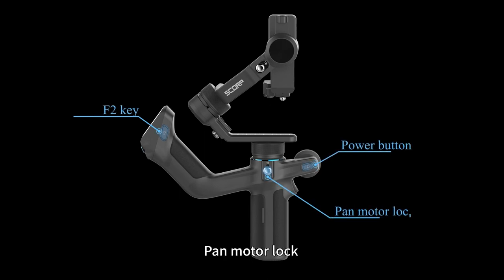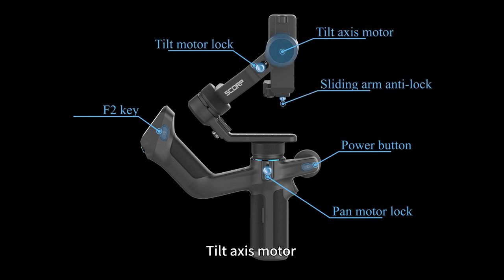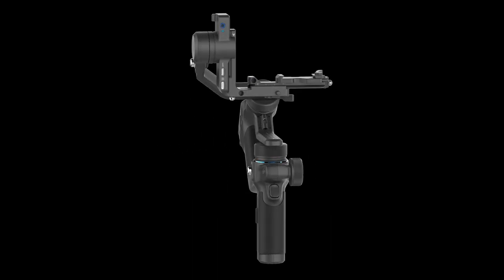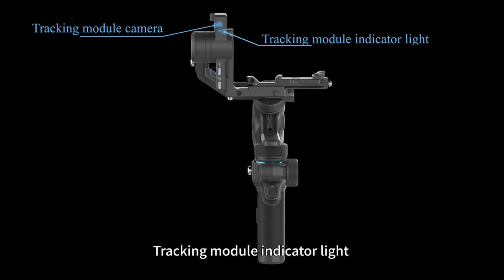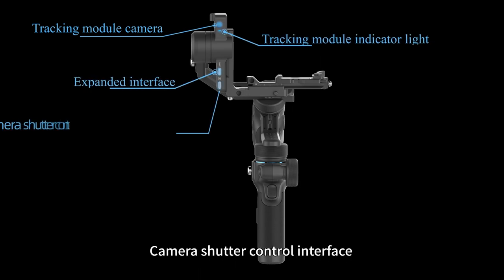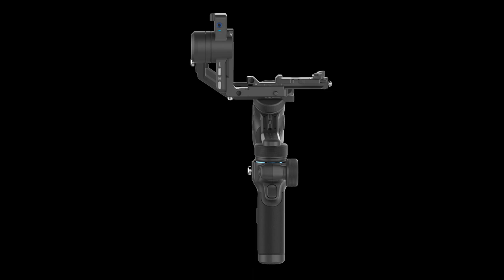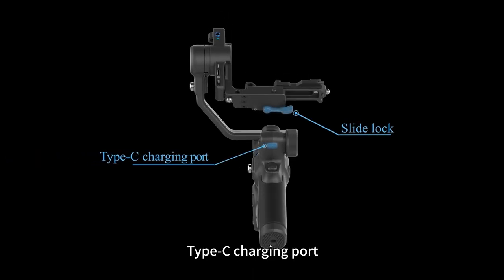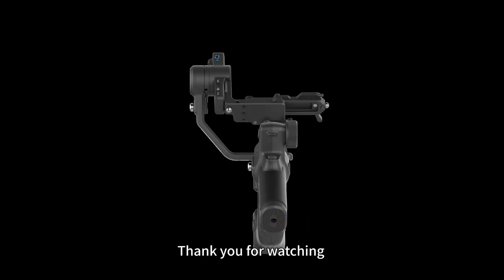Additional components include the hand motor lock, tilt motor lock, sliding arm anti-lock, tilt-axis motor, tracking module camera, tracking module indicator lock, expanded interface, camera shutter control interface, anti-lock, trigger motor, slide lock, Type-C charging port, and a 1/4-inch tripod mount.